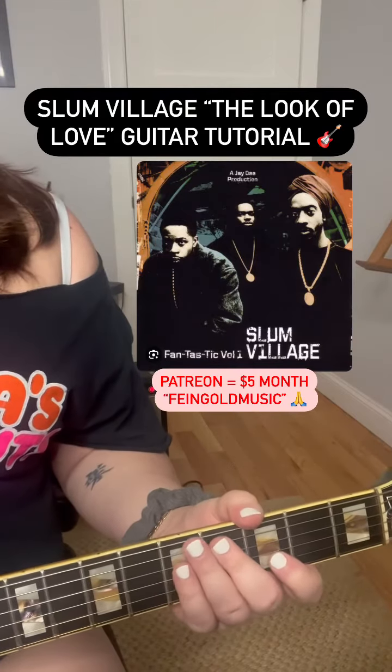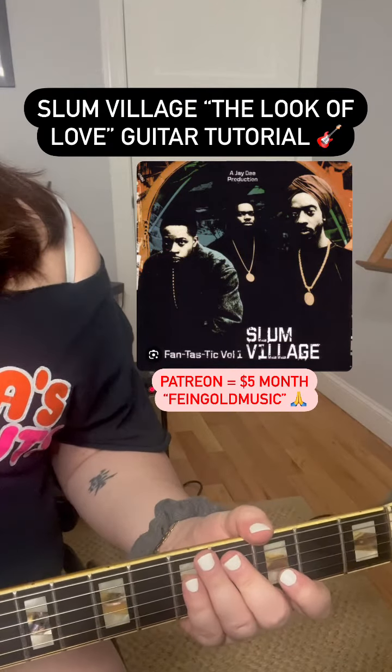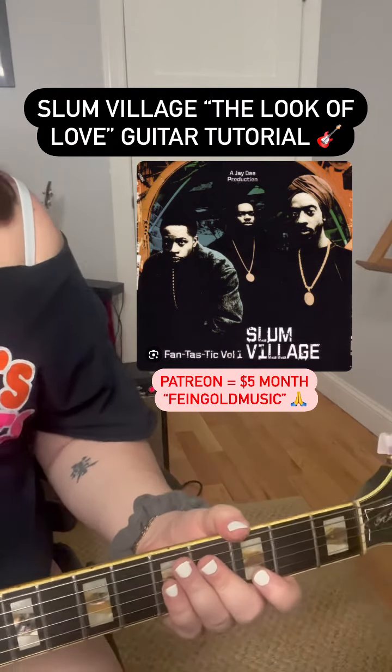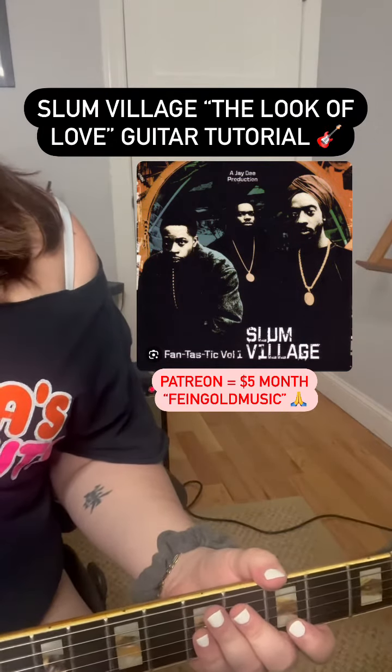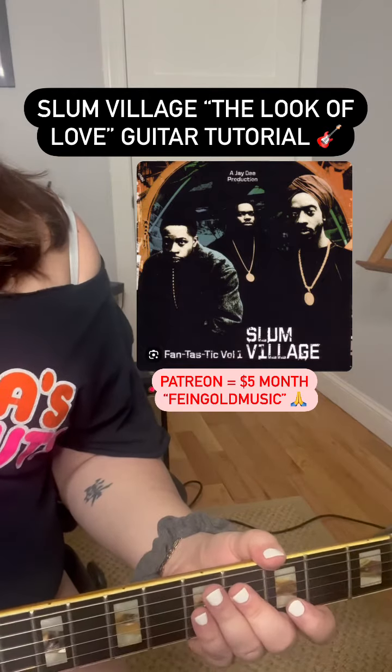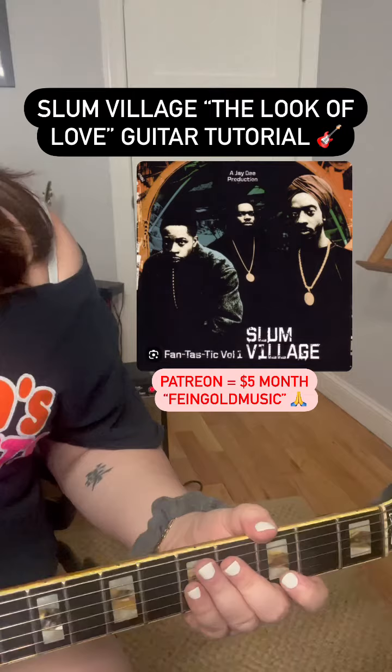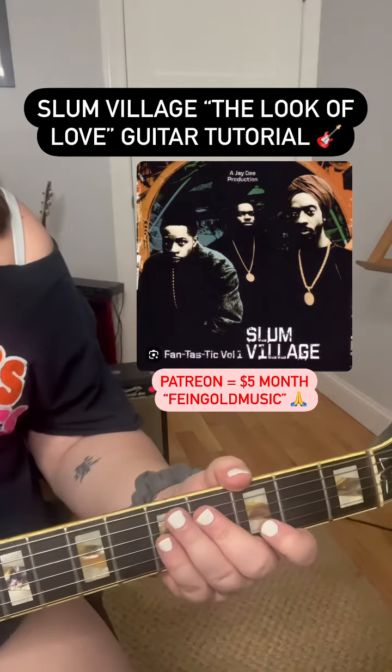Hi, so I've gotten a few requests for Slum Village, 'The Look of Love,' which is chopped up from a Barney Kessel arrangement of 'The Look of Love.' So I'm going to show you the chords really slowly, and then I'll show you the key that Dilla chopped it in.